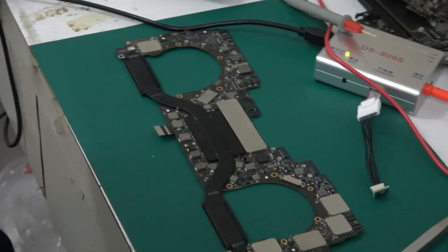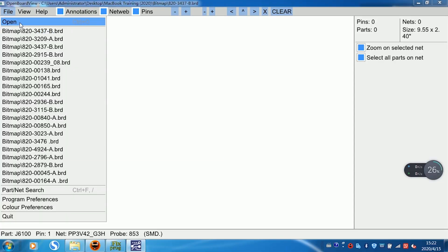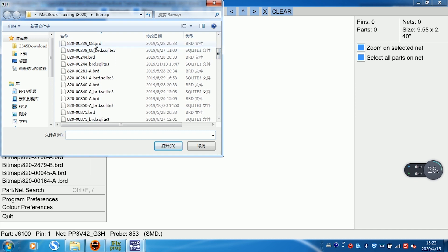Open the BitMEK. Open this motherboard BitMEK. The motherboard number is A20 has this one 00239.